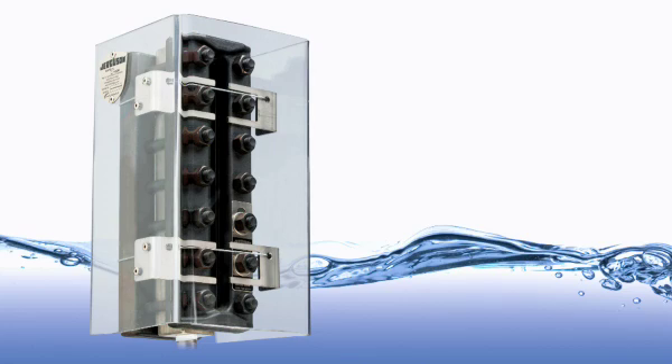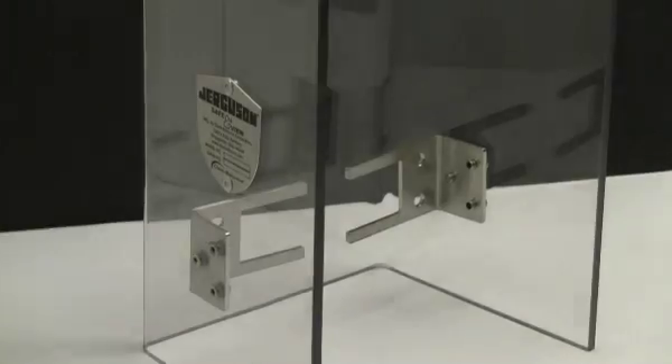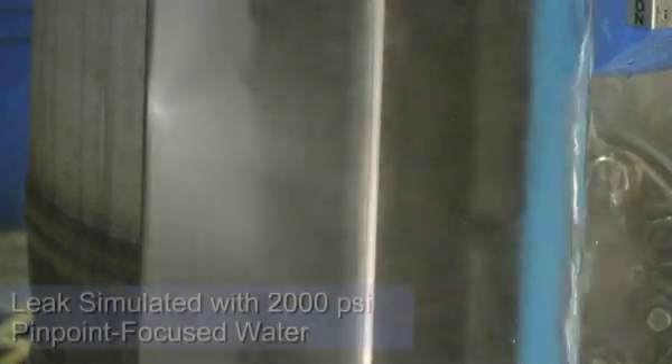To add a new level of protection, Jergesen has introduced the SafeView safety shield. The SafeView shield, made of tough polycarbonate, can protect nearby operators from high-pressure leaks.